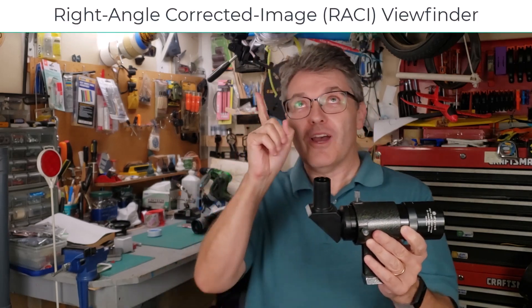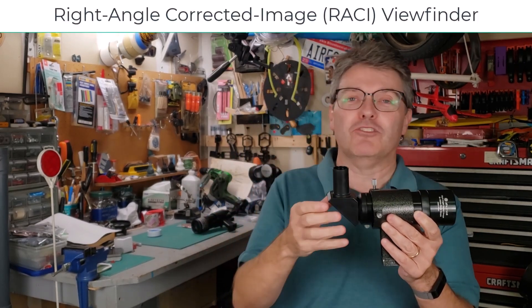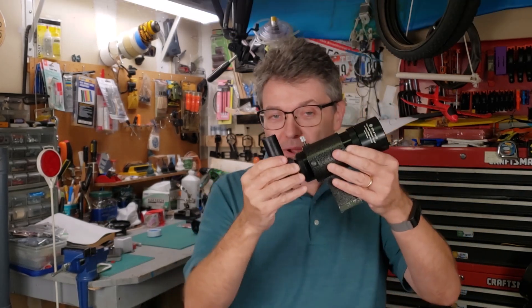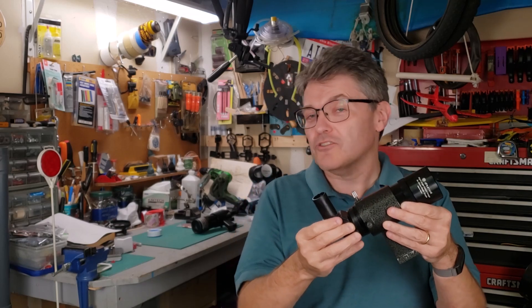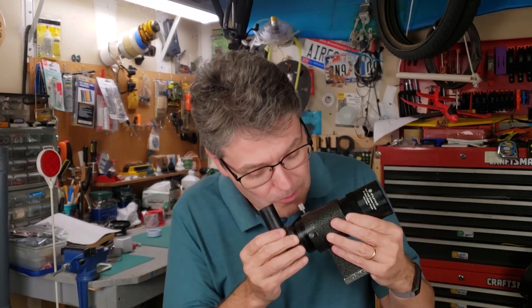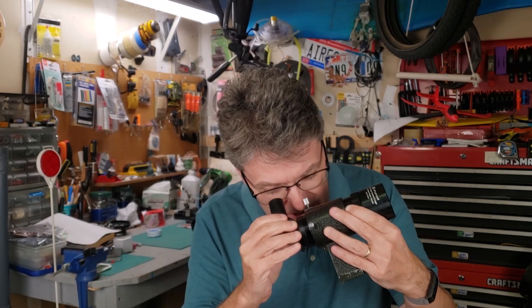Allow me to introduce you to the right-angle corrected image viewfinder, or a RACHI for short. These are the solution if you are having neck problems. These are mounted on the outside of your telescope, just like the straight-through viewfinder, except the way you use these is you just gently lean your head over a little bit and look down here. You can even tilt this towards you to make it even easier to use.